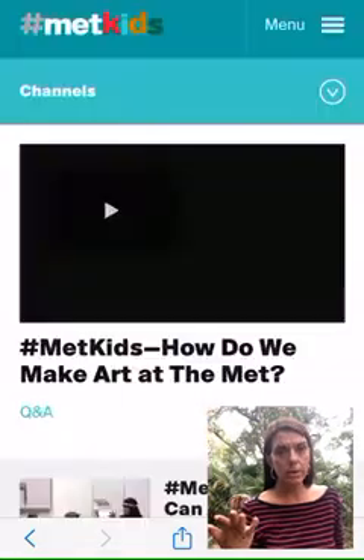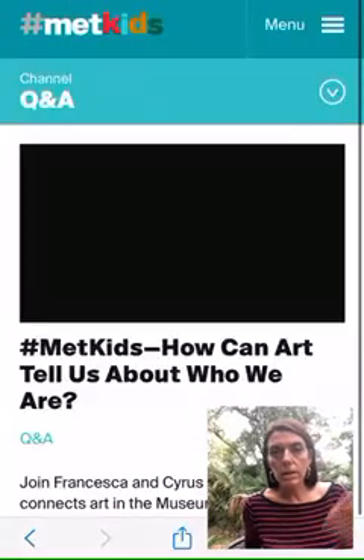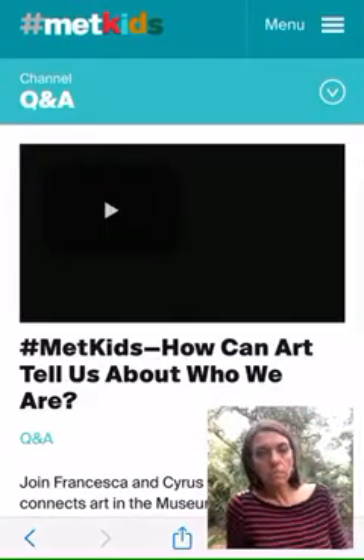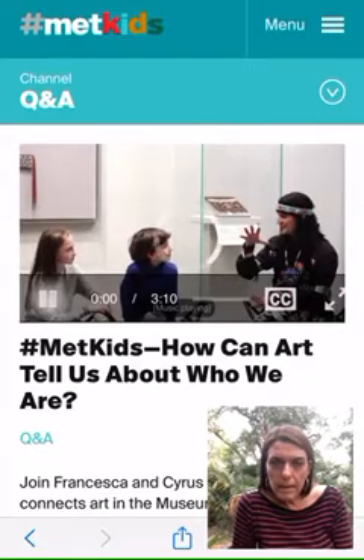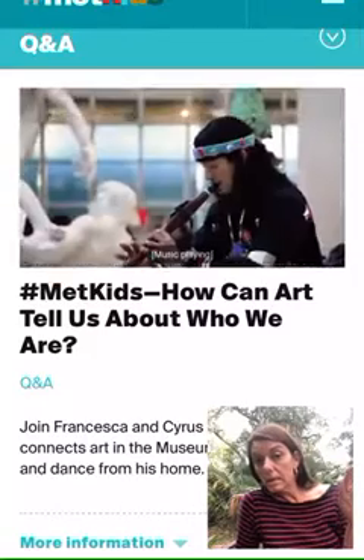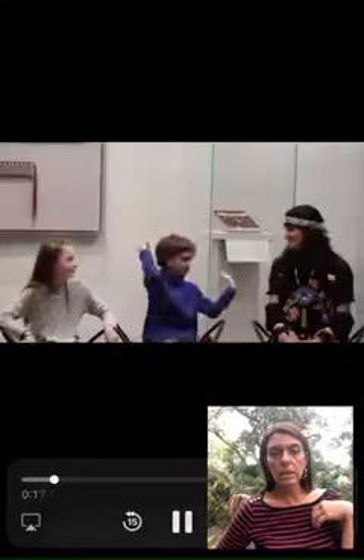The Met right now is closed, but we can check it out online. So here's the Met Kids site. Here he is — Ty — and it's a three-minute video made by kids for kids. So he plays some of his ancient ancestral instruments, wears his clothes, and has a really short interview with the kids. You can link into that and check it out if you have time.